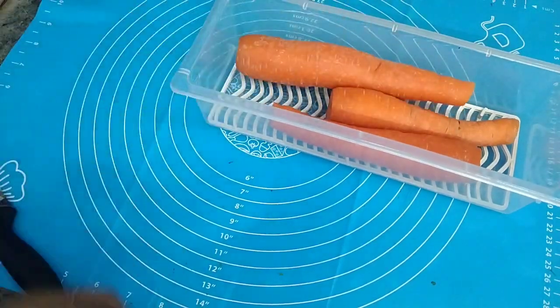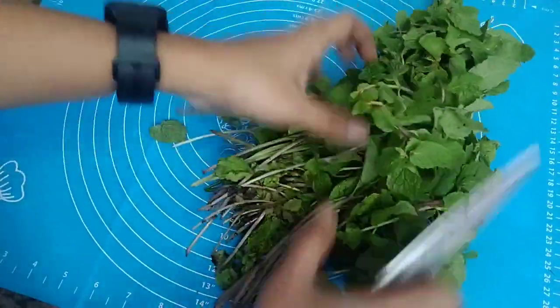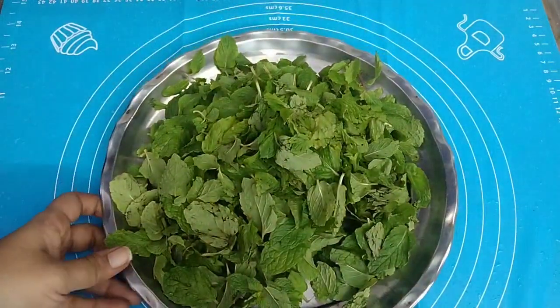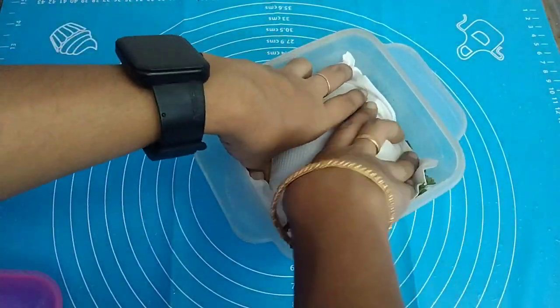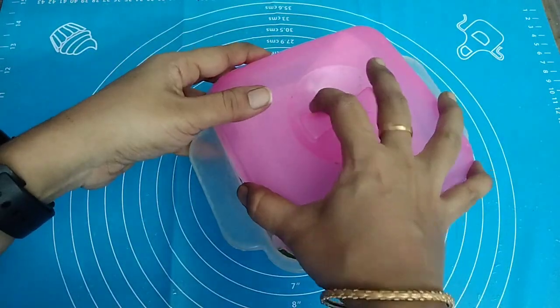Next, I will store the food, put it in a box, and cover the food. If you cover the food for about 4 to 5 minutes, you can use the food in 4 to 5 minutes. This is how I store the food.